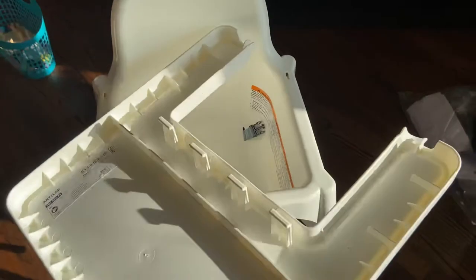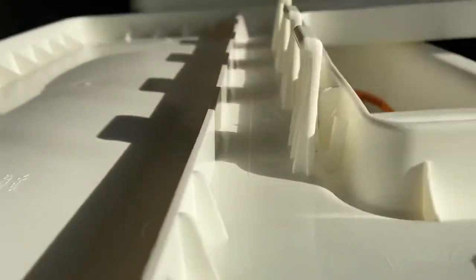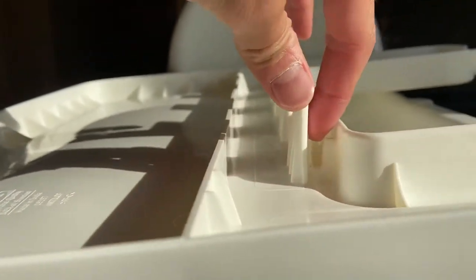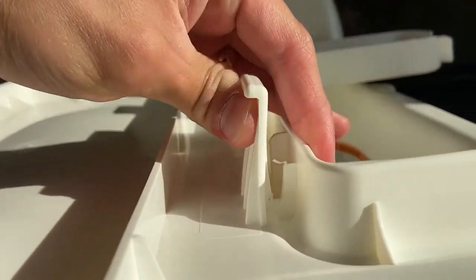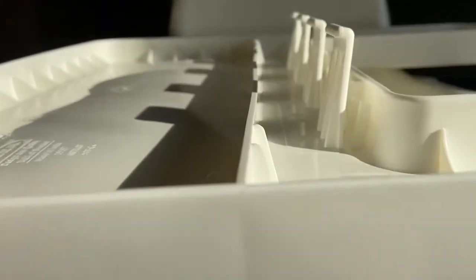So what I did — there used to be a rib in this area right here. There's a rib there and this one does not bend. This couldn't bend like that. So what I did, I took a knife and cut through this rib right here.